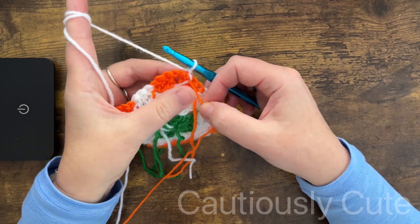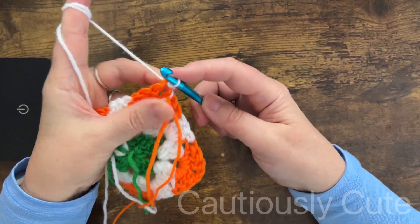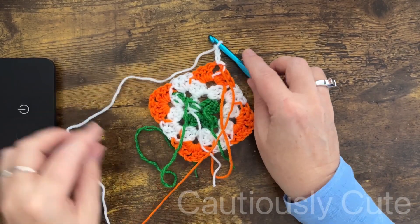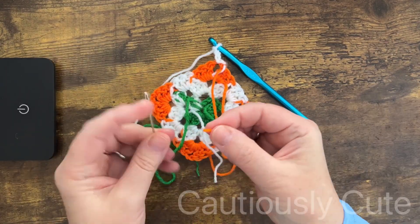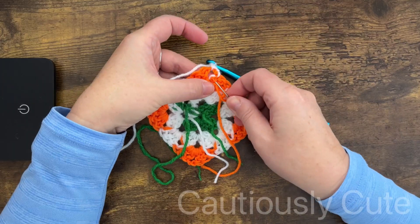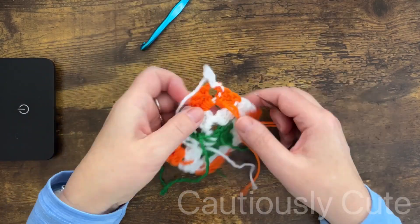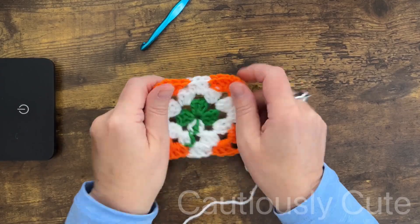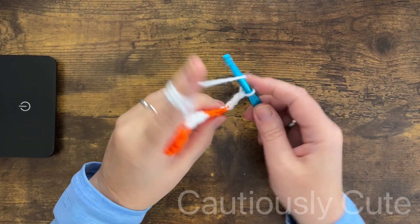Let me take time to hide all the ends and clean up the tails in the back. If you need instruction on how to hide ends, there are many videos on my channel — especially with the granny square stitch where I show how to hide ends so the color is not visible on either side. Okay, everything is cleaned up — let's finish our last round.